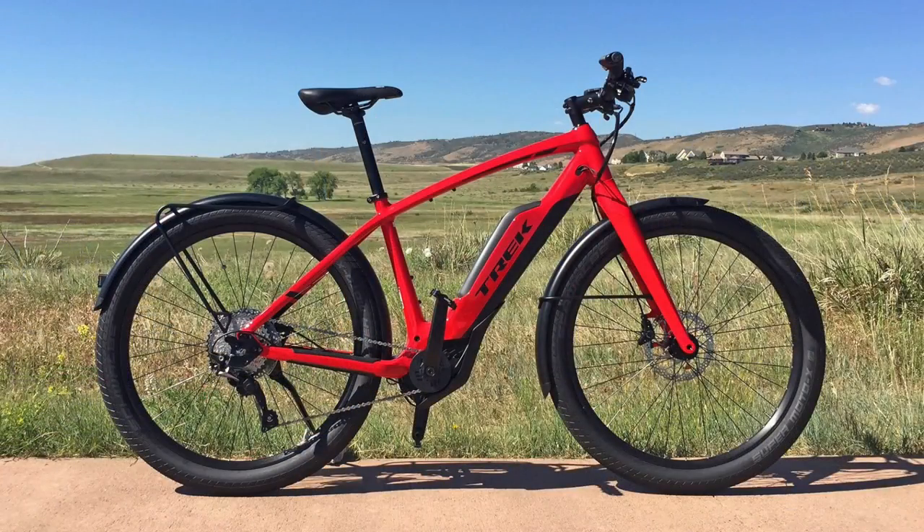The top speed on the Dual Sport Plus is limited to 20 miles per hour — this is a class one electric bike, which tends to be allowed in more places. Trek also now has the Super Commuter Plus 8S — that S stands for speed — a high-speed commuter platform, also a high step, coming in three different sizes. For someone who wants fenders, racks, and lights, that's all included, but that's a $5,000 bike versus a $3,000 bike. It doesn't have suspension — it has a carbon fiber fork and bigger tires for comfort.